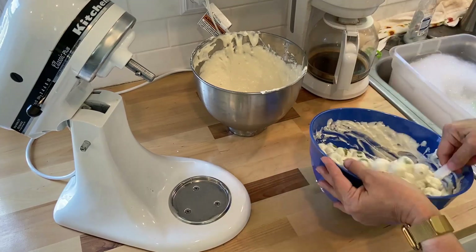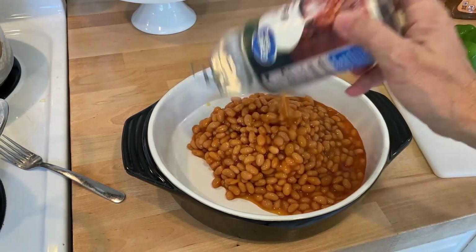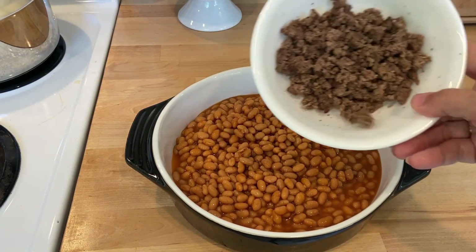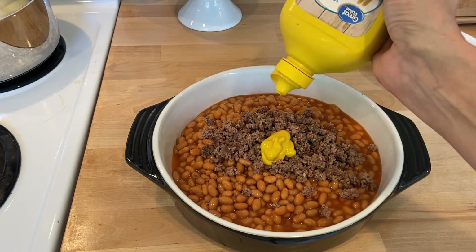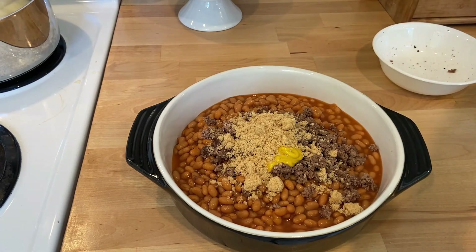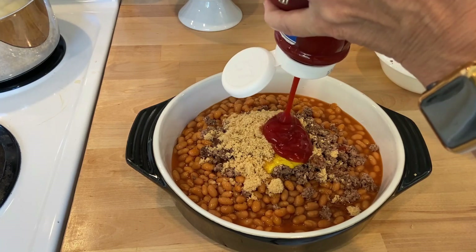Next is baked beans. I'm using two cans of pork and beans. I like to add ground beef — I had a pound but saved half for spaghetti tomorrow. I'm also going to put in some mustard, about a tablespoon, and add some brown sugar — probably about a half a cup — and also about a half a cup of ketchup.